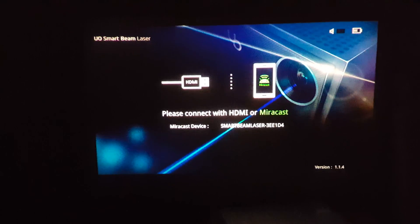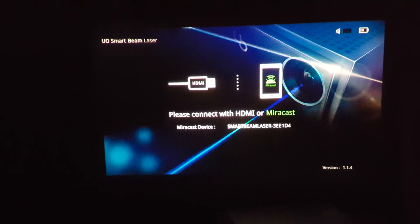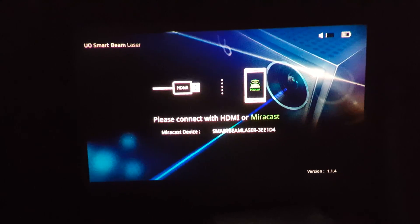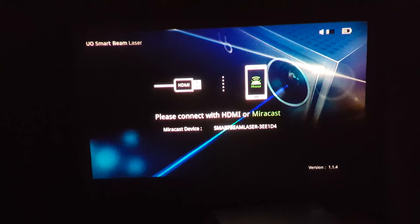You now have volume control as well. If you triple press the power button, you can adjust the volume.